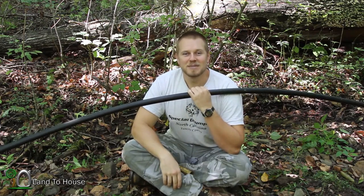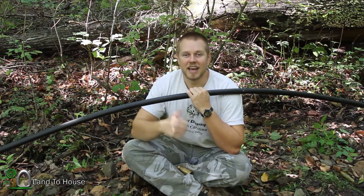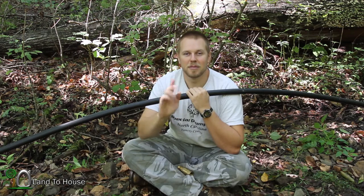Thanks for watching! I'm Seth Johnson with Land A House. Be sure to comment and like the video. Bye.